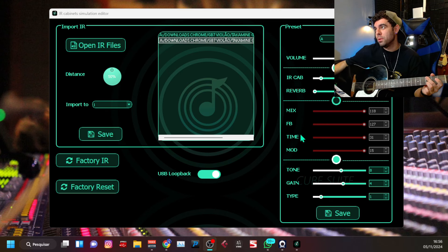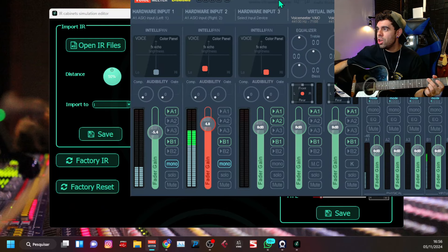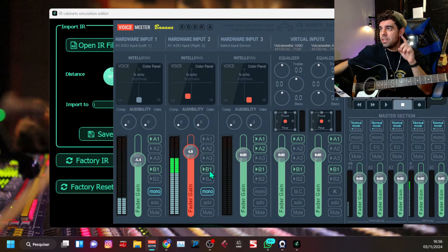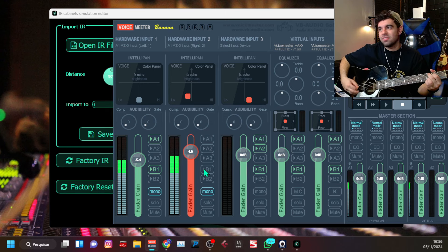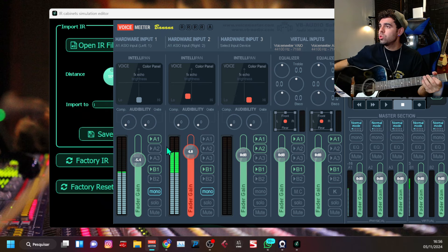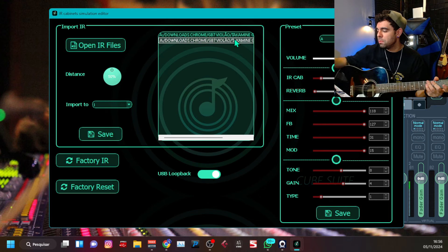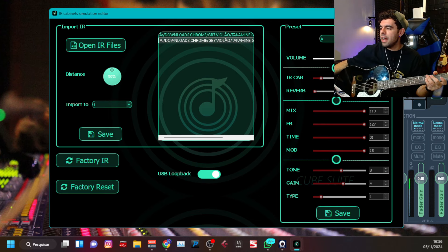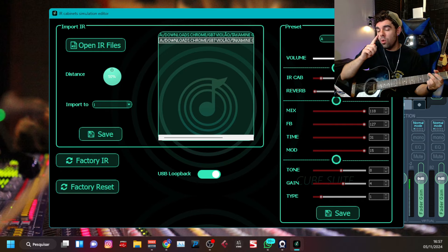O Impulse Response tá bem legal. Vou desligar aqui e mostrar pra vocês. Vou pôr o som de linha pra vocês verem realmente como é o som de linha. Saquem só aí a pegada, gente. Esse aí é o som de linha do meu violão. Gente, quando a gente sobe o Impulse Response é sinistro! Esse Impulse Response tá na descrição aí. Se vocês quiserem, é só clicar no link que vocês vão baixar imediatamente. Lembrando — não é só um IR, não, cara.